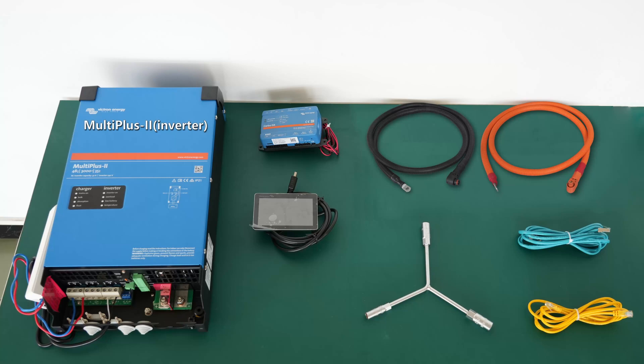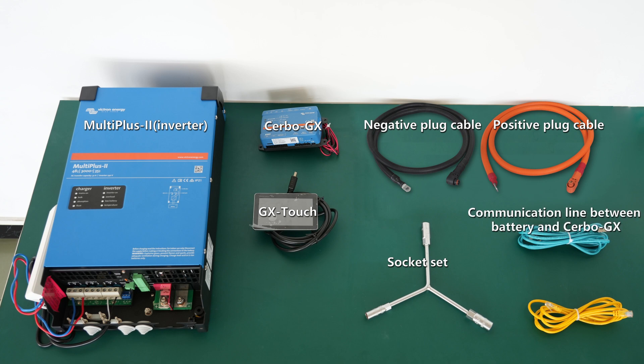MultiPlus Dash to Inverter, Cerbo GX, GX Touch, Negative Plug Cable, Socket Set, Positive Plug Cable, Communication Line Between Battery and Cerbo GX, Communication Line Between Inverter and Cerbo GX.